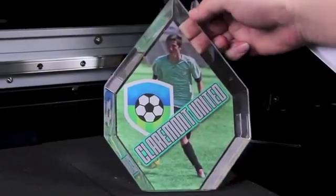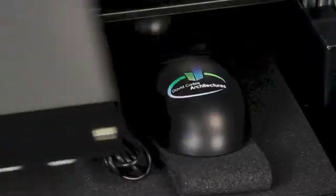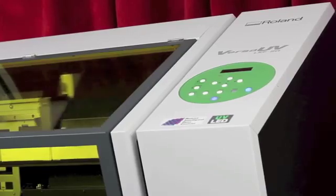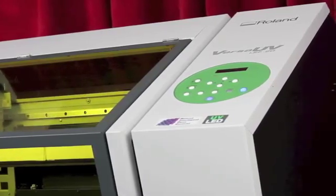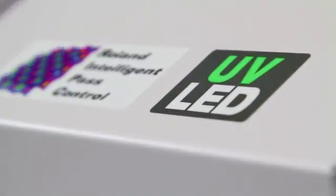Best of all, the Versa UV makes it possible to print a single item or a short production run without costly and time-consuming setup. Now, with the introduction of the all-new LEF 20, we've further innovated our award-winning Versa UV technology to offer significant upgrades.